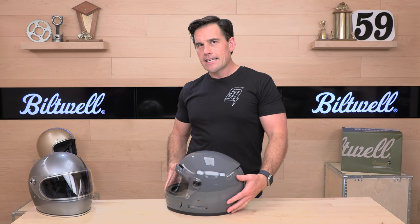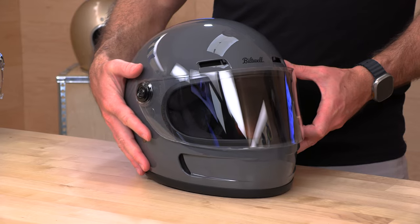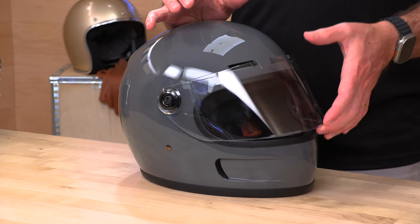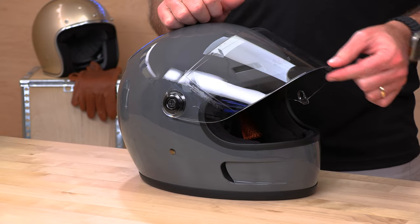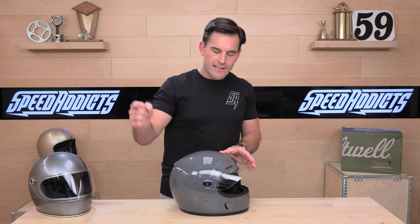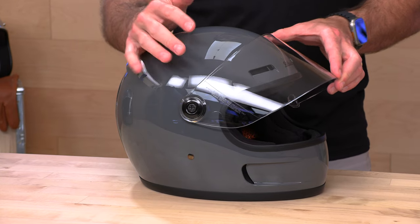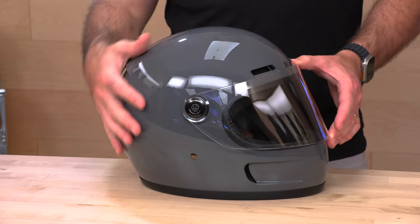I already showed you the exhaust port in the back. You get a true Venturi exhaust — hot air gets sucked out of the helmet and cool air rushes back in. The hinge system, or pivot kit as we call it in the biz, is detented and robust. You have a few different positions for the shield. Biltwell even lets you customize your washer and pivot mechanism — they sell different colors of those. They also offer a whole spectrum of different face shields: iridium, smokes, whatever you're after. You can customize your Gringo to fit your taste.